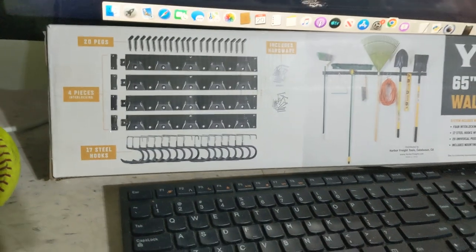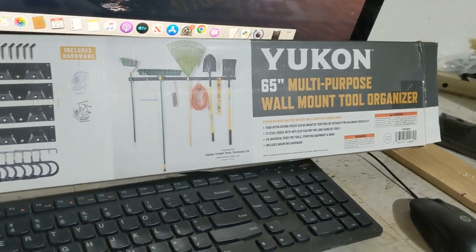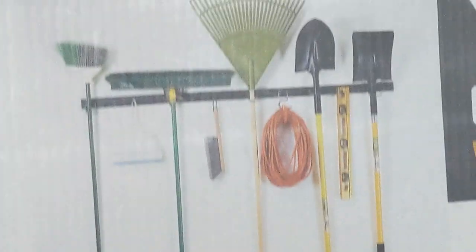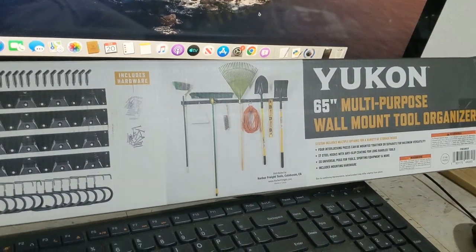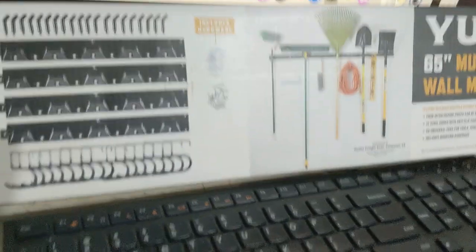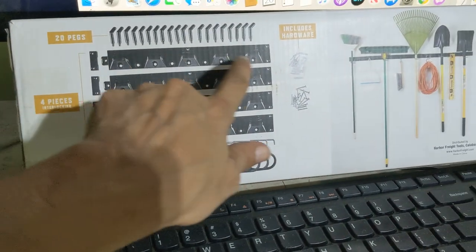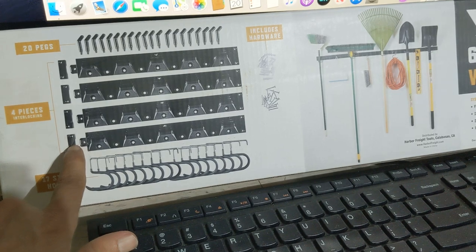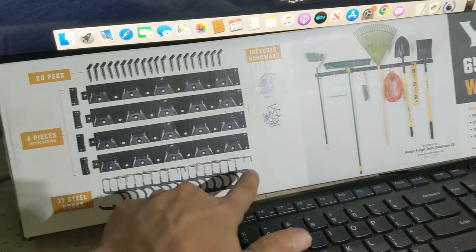Today I'm installing the Yukon 65-inch multi-purpose wall mount tool organizer. I got this from Hub of Right - there was a deal going on and I got it for like nine dollars and ninety-nine cents. For a 65-inch organizer it basically has four sections, and each of these has five pegs, so you can hang 20 pieces total - 20 pegs.